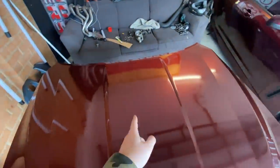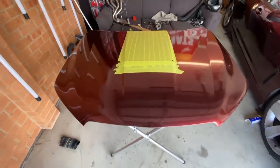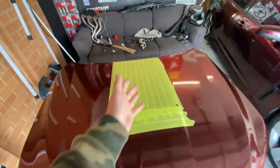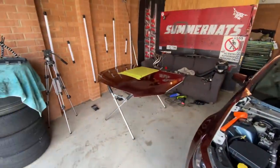Right now I'm going to smash a load of tape on this and then we'll start measuring. Like normal I set up a time-lapse and it didn't work - I only taped the bonnet, but I wanted to test if the time-lapses would work after updating my phone. Again it doesn't. I've got the bonnet all taped up ready to go for the rough cut area, and now I'm going to start measuring.